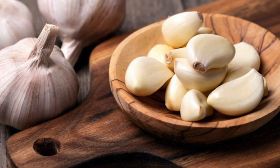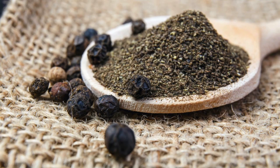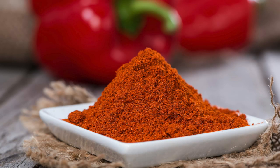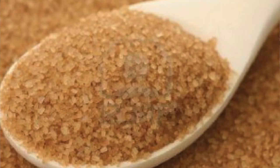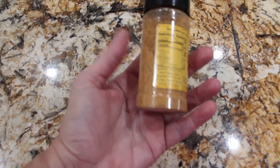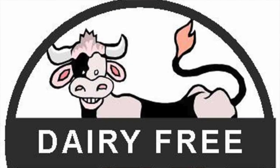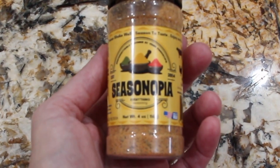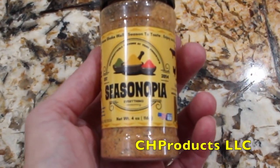It has garlic, onion, pepper, salt, nutmeg, paprika, parsley, and less than 1% of brown sugar. The only seasoning you'll need for all your recipes. It's non-GMO, dairy-free, and gluten-free. I received this all-purpose seasoning from Seasonopia.